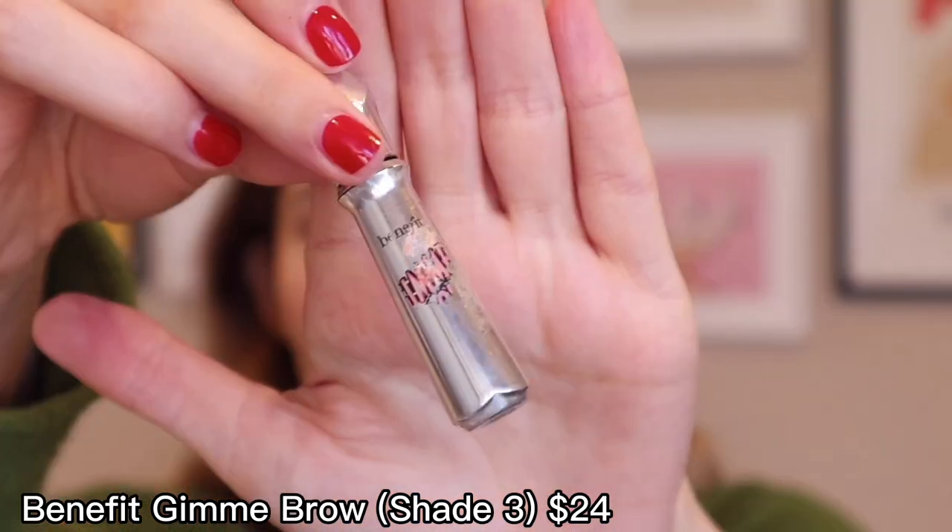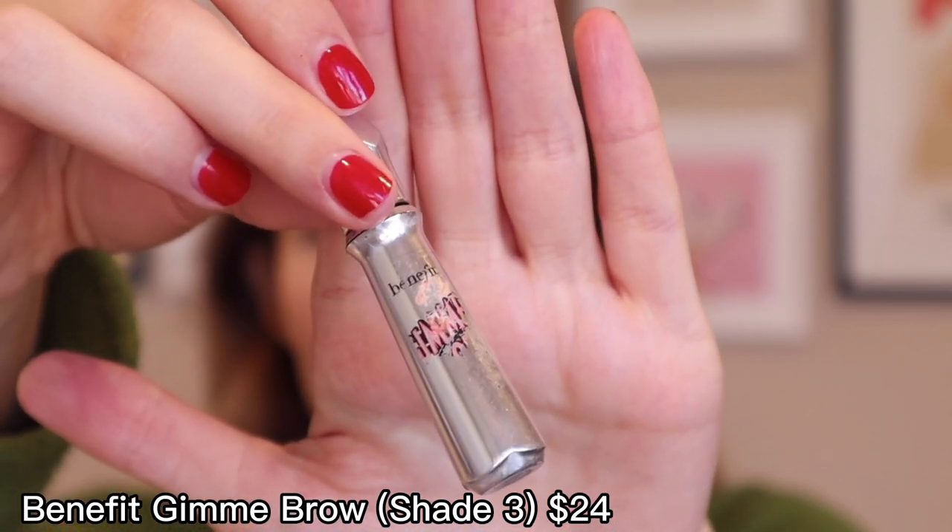For my brows, you already know it's going to be Benefit Gimme Brow. This is really old and battered at this point — I've just been using it up. I really like how fluffy it makes my brows and it just does something without doing too much.